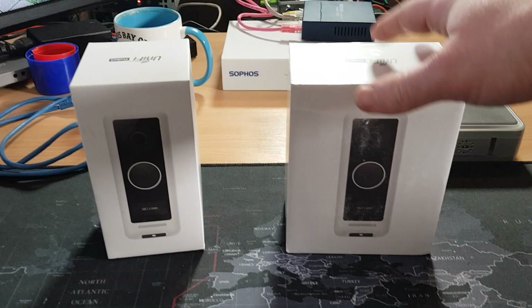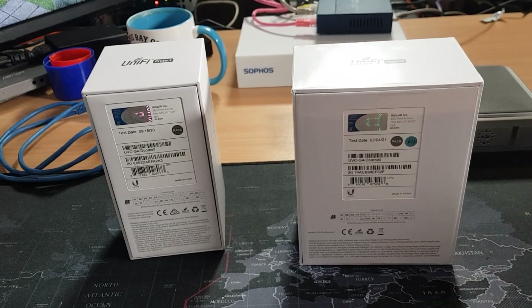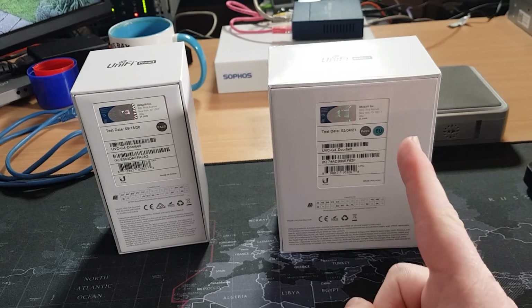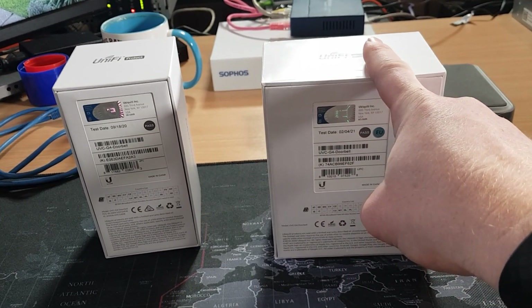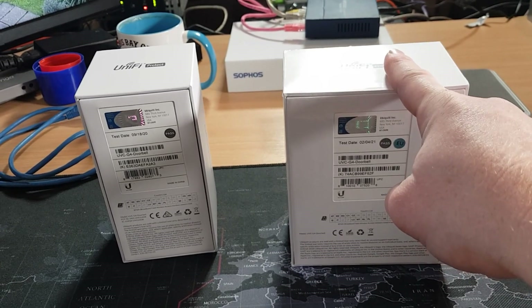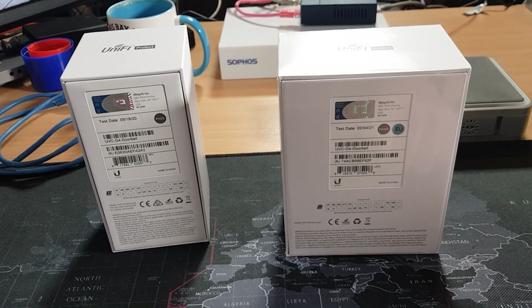As you can see this is significantly bigger than the US doorbell, and that is because Ubiquiti actually thought about this — in this box is a doorbell transformer for us over here in the EU and the UK, to actually be able to use and power the 24 volt requirement for this doorbell.